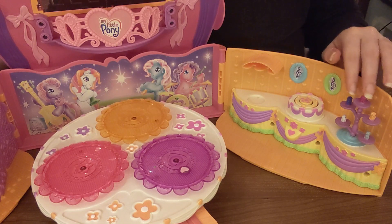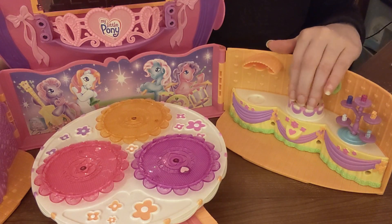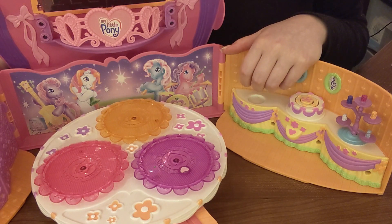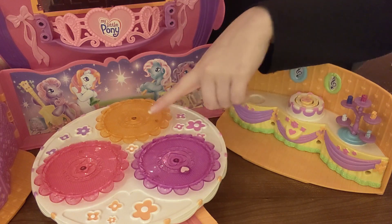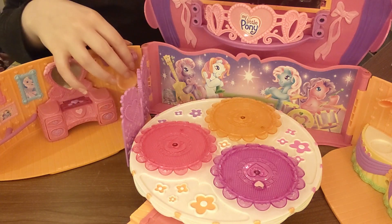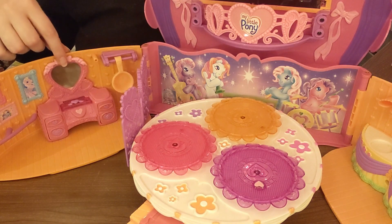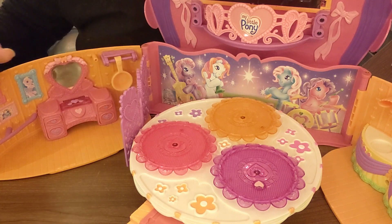So over here there's this little stacked dessert tray, I think. There's a little cake. Then over here there's a spot for a little punch bowl that we'll put over it later. These are the little dance things for the ponies to stand on. Then over here there's a little hanging pan for some reason, and this little vanity with some drawers and a little thing that flips up. And then there's some paintings or pictures over here.